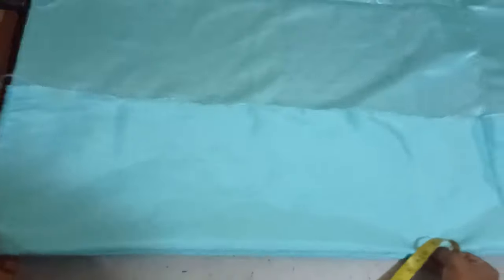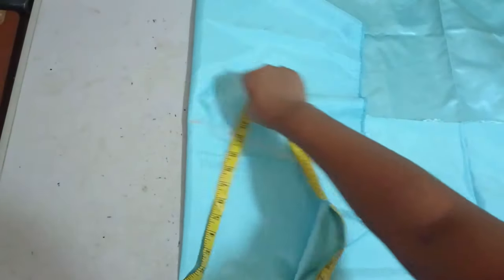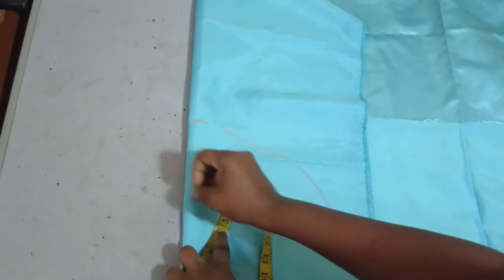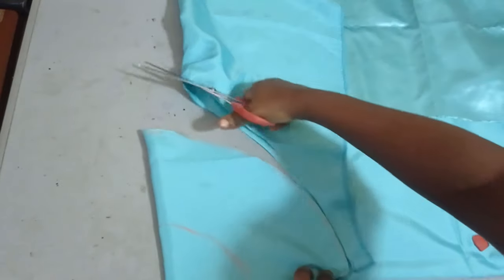I'm measuring 10 inches and then I'll fold this just like you cut your normal flounce. So the 10 inches I'm going to measure it around and then cut it off. For the radius, it depends on how big you want your ruffles to be. I said I'd be using 4 inches but I'm changing my mind — I'll be using four and a half inches, so I have five and a half left for my sleeve. I'm cutting two of these: one will serve as my main fabric and the other as my lining.